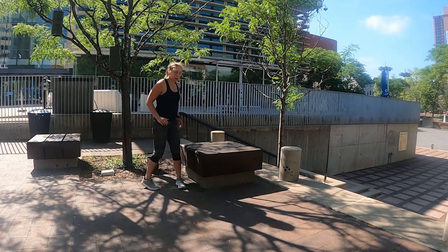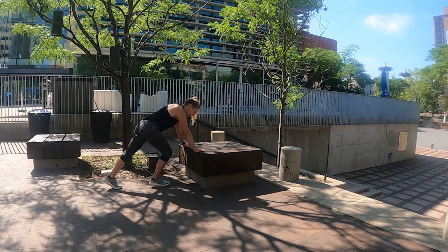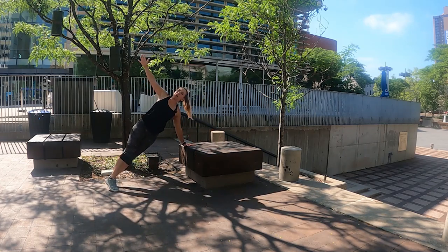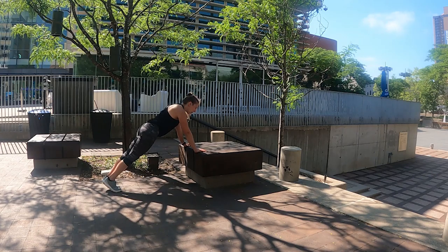Next, we're going to go back into our plank position. We're going to do a push-up and a little rotation — I'll show you the first one, then you can join me after that. So push up, rotating up to that T position. We're going to alternate side to side. Let's get ready — three, two, one. Here we go — we're doing 10 of them.